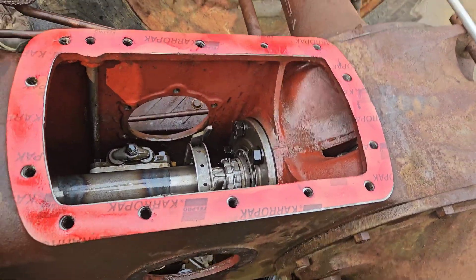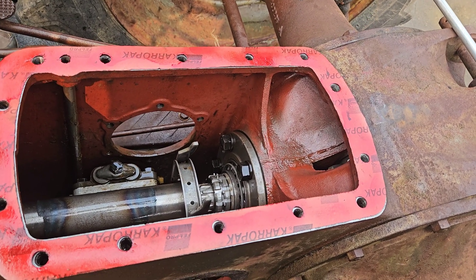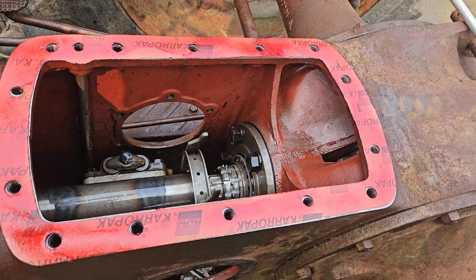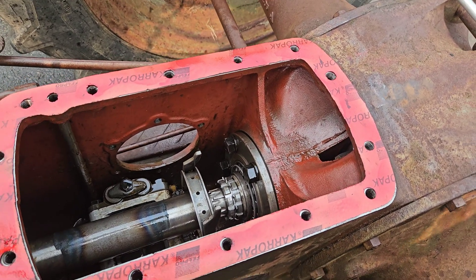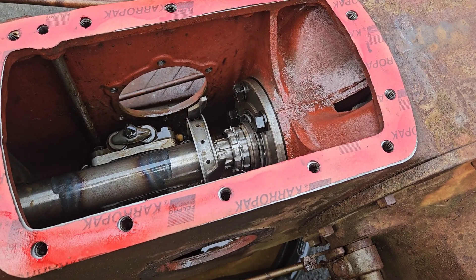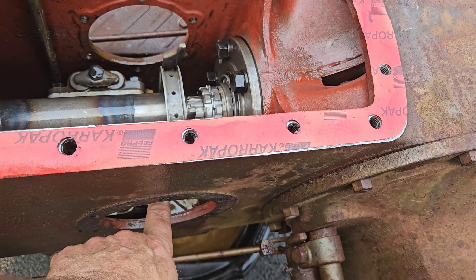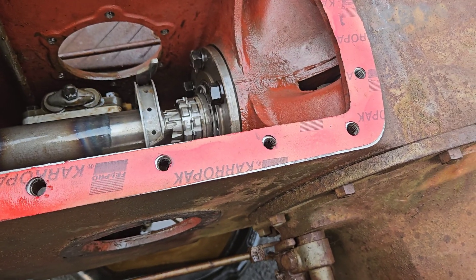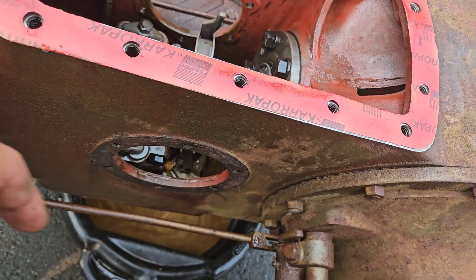We had one problem: we took it apart and undid four nuts we weren't supposed to — but we didn't know because we'd never had this part before. The cylinder fell down inside the box, and there was a little spring in there. It's like doing gynecology — you've got to go through these holes to do all the work.